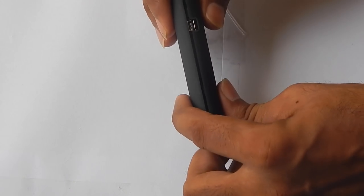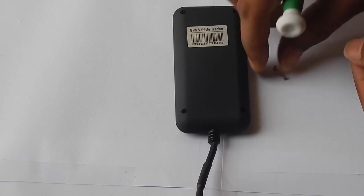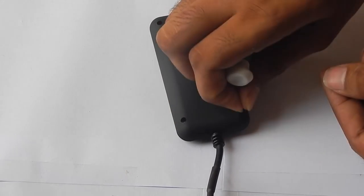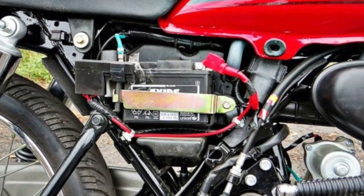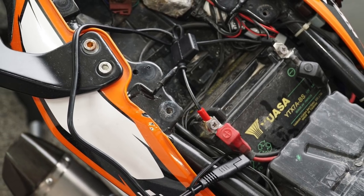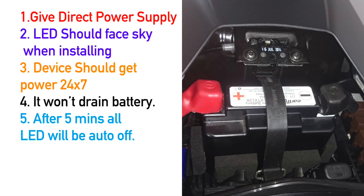Now we will fix the device cover. There are four screws that you have to put in the device. If you want to connect this device to any normal bike or sports bike, you can directly connect it to the bike battery and place this device nearby the battery, then close the bike cover.